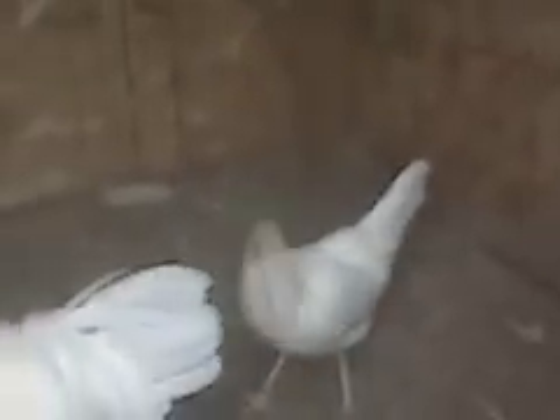This is a 5/8 yellow-legged hatch, 3/8 white china. She results off of breeding on my yard. Her daddy is a 3/4 white china, 1/4 yellow-legged hatch. Her mother is a pure yellow-legged McClane.